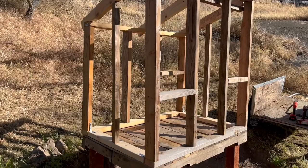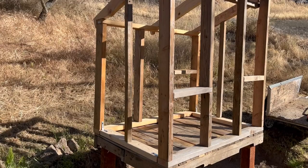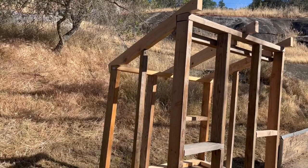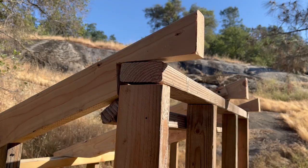Yesterday I finished building the frame for this. You can see it's some older lumber that I had, along with some new 2x4s that I bought. It's simply 32 inches deep and 48 inches wide. I made a sloped roof — you can see how I cut the 2x4s to fit.